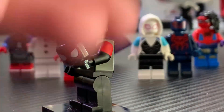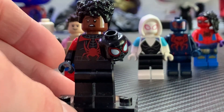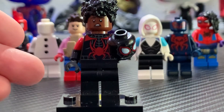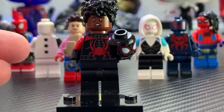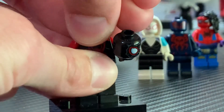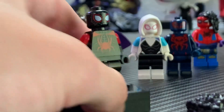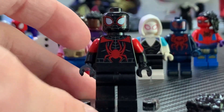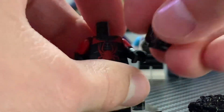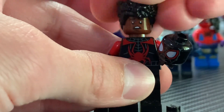I flipped the torso around because I think the back printing works better for what his suit looks like in the movie. The arms and hands are from Mr. Incredible — the molding really works for how his suit looks, with the red underneath the arm. The legs are just some plain black ones. It's hard to get dual-molded legs since it doesn't really have boots, so the plain black ones work for the most part. I put a mask in his hand, and I think it looks great with the mask on — even better than the unmasked version. The dual-molded arms add a lot to him.